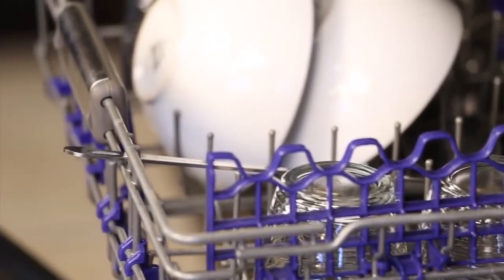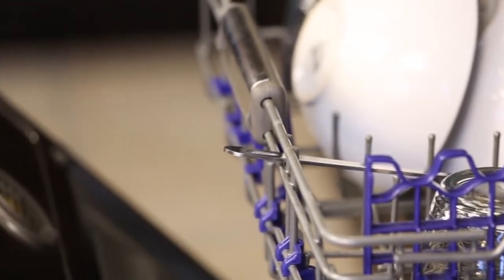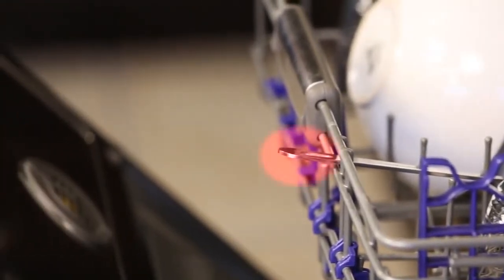When loading your dishwasher, double check to make sure that all utensils are located inside of the bins and not protruding outward to the edges of your dishwasher. This may cause leaks and performance issues if the utensils are caught in the door while your cycle is running.